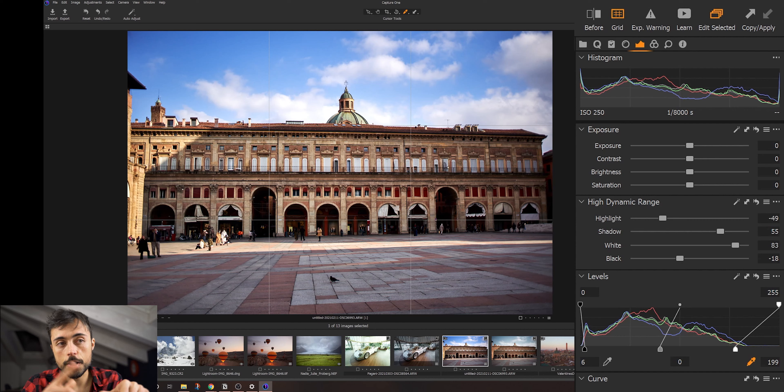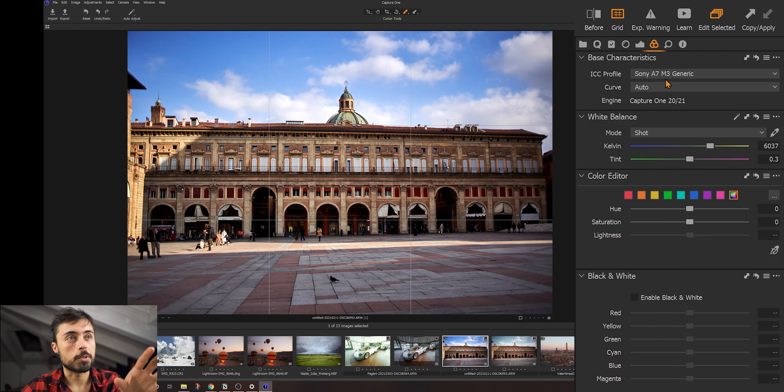Then we have this panel for lens correction in which the software should automatically recognize which lens you're using and correct the vignetting and distortion. In these three shots I used different lenses. This one was an adapted Canon lens, so it's normal it didn't recognize it. This one was a Samyang 14mm wide, and it doesn't exist in the list inside the software. The only one where the software recognized it automatically was the shot with the Tamron 28-75. There's a bunch of lenses in the list, but I couldn't find some of mine. Still, it can correct distortion manually if you want.